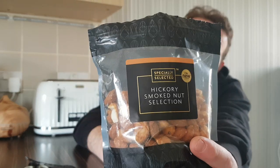Fair play. Once again, your Specially Selected items — awesome stuff. So that was my review of Hickory Smoked Nut Selection. Hope you enjoyed this video. Smash that like button, hit that subscribe button, and I will see you all again very, very soon for more reviews, more challenges, more recipes, and some more lives hopefully. Thank you very much for watching — see you all again soon. PEACE!